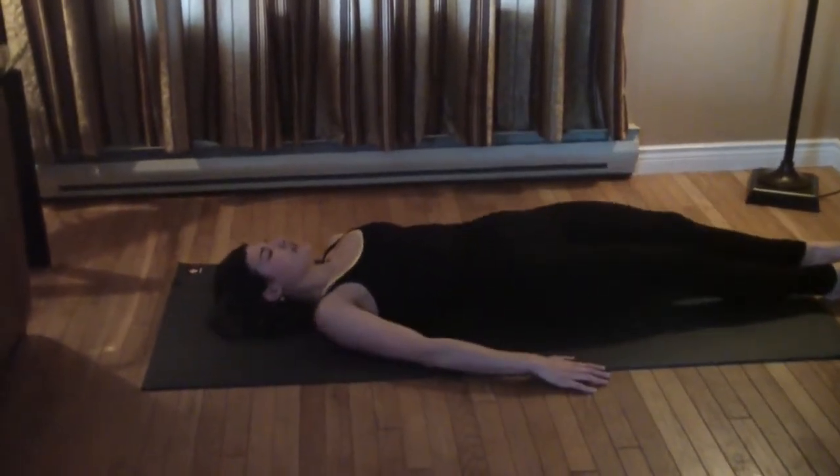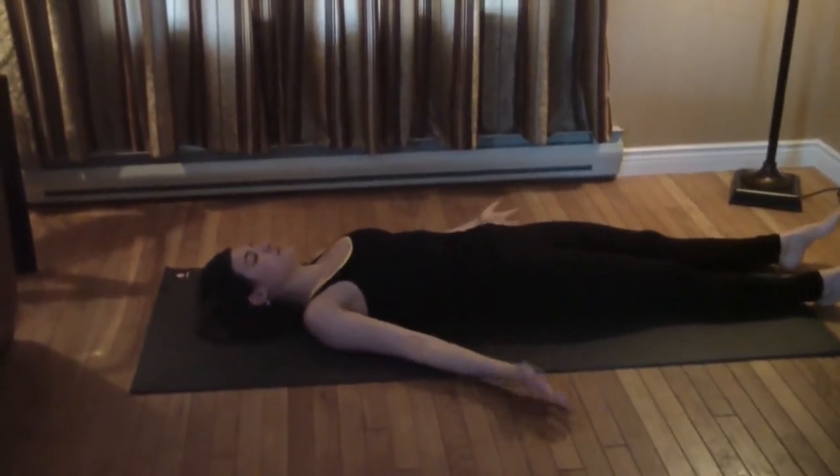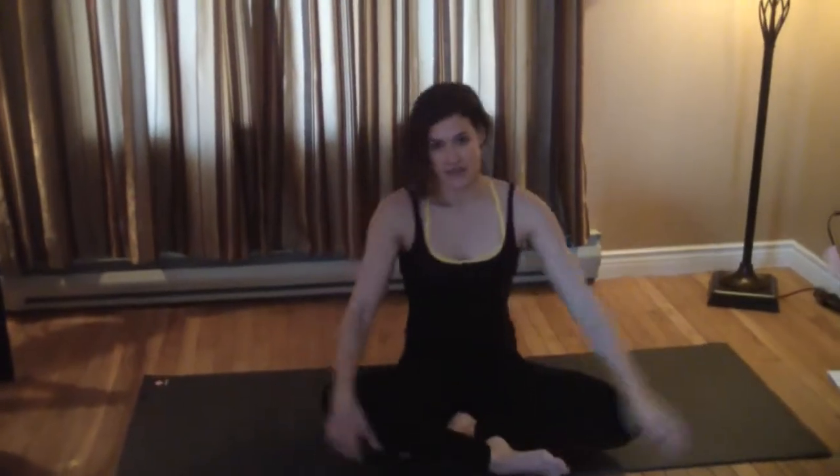We can end with a minute in savasana or a restorative pose if you'd like. That's it, ladies — I hope you enjoy it and enjoy the great effects that the yoga has for your detox.